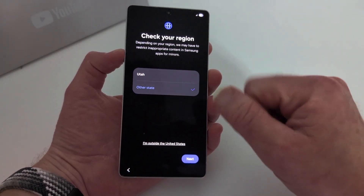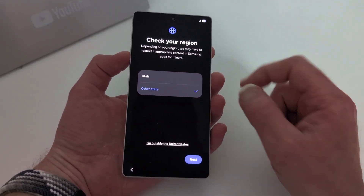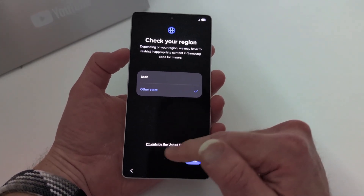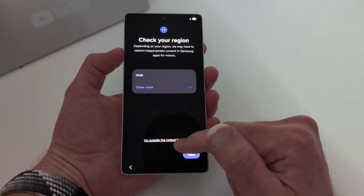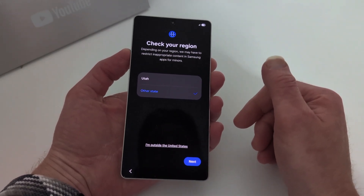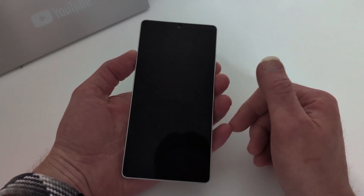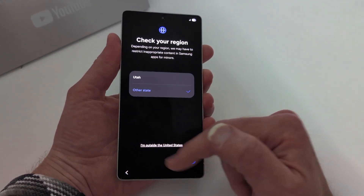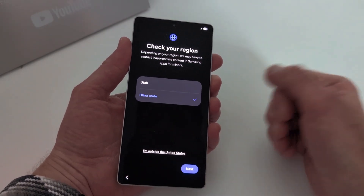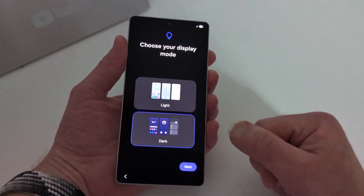Now it's asking you to check your region. If you're in the US, I suggest selecting 'Other state' — because if you select 'I'm outside the United States,' you might get Samsung services that aren't optimized or even offered in your region. If you're outside the US, then do choose that option. But in the US, just hit 'Other state' — it doesn't ask you for anything specific beyond that.